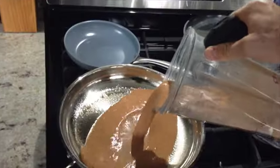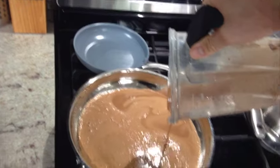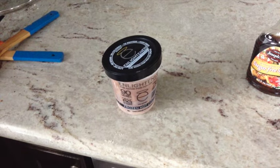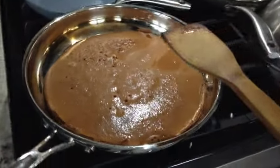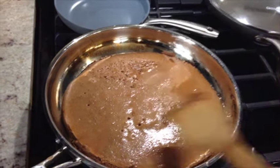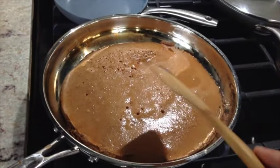Once the pan's warmed up, just pour the batter right in there. While it cooks, start getting your plates out and the sugar-free syrup. If you want to be adventurous, you can take out some enlightened ice cream. This is also where I'm supposed to add chocolate chips, but I ran out because of this morning. You could add chocolate chips here — that's just optional.